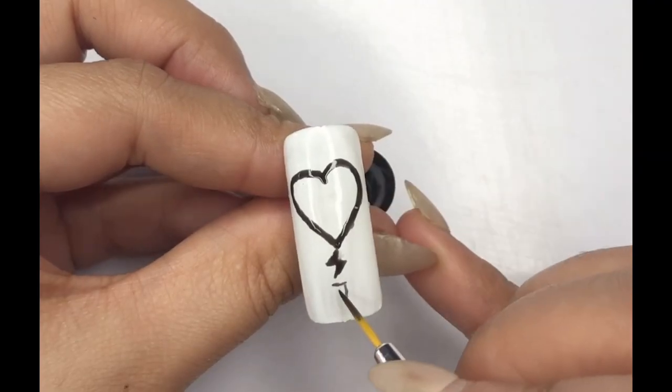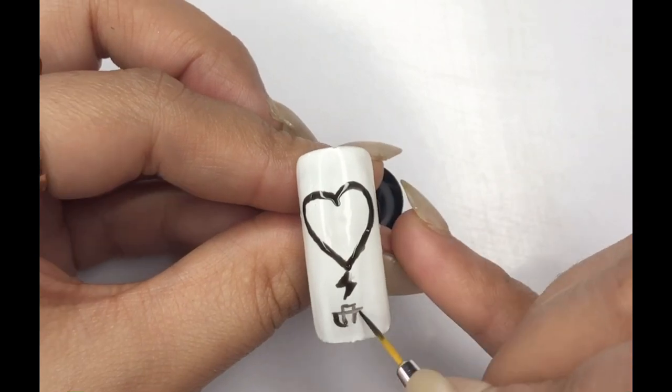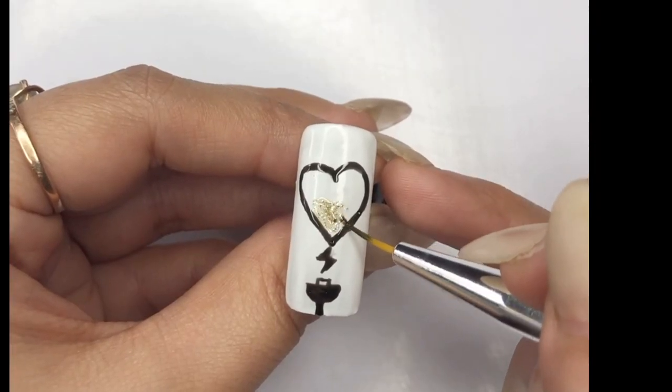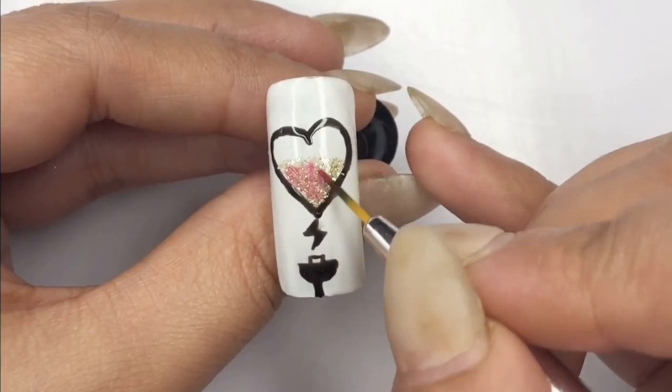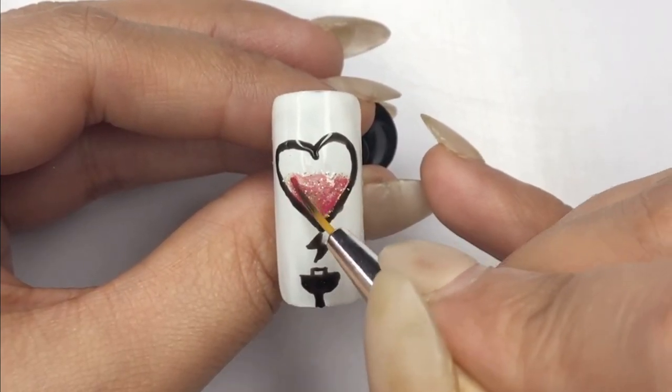Craft a U-shaped line for the charger and cure for 30 seconds. Elevate the heart with glitter gel polish, layering with the lightest pink and curing after each step for 30 seconds.